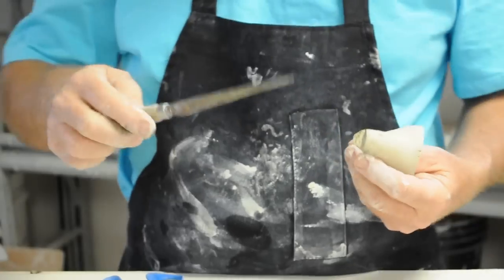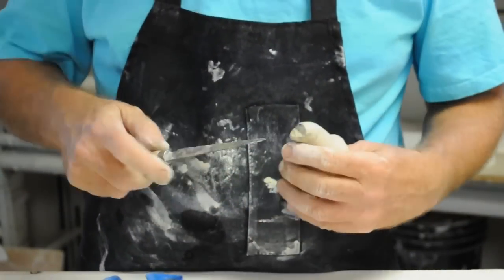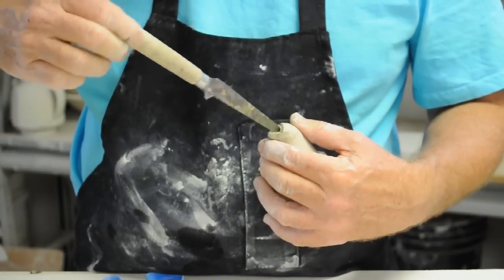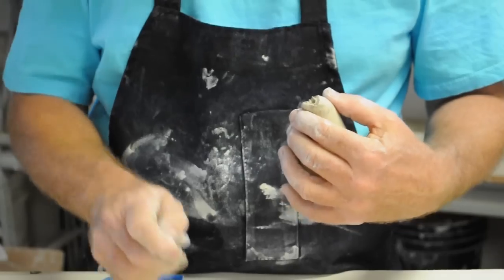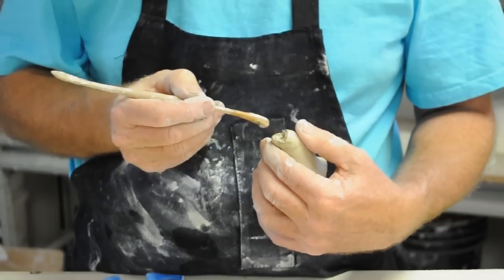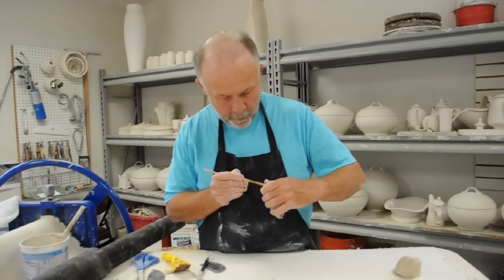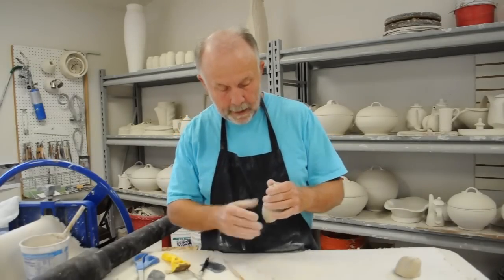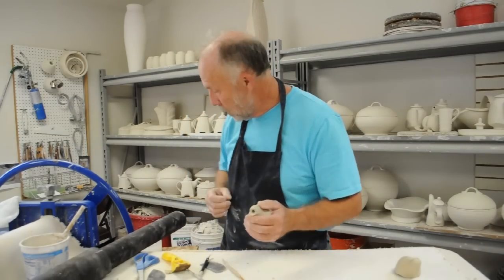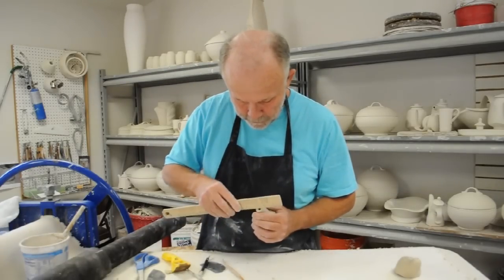Then it's just a matter of taking a knife or a needle to open the spout out a little. One thing I really like about doing spouts this way is that if you've got a little excess clay there, it just helps. With other ways of making slabs, I've experienced times when that seam would open up — but this way there really is no seam.